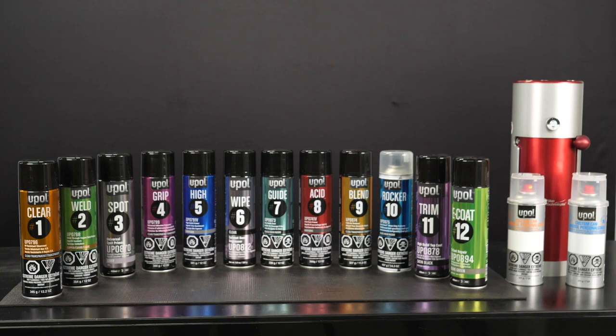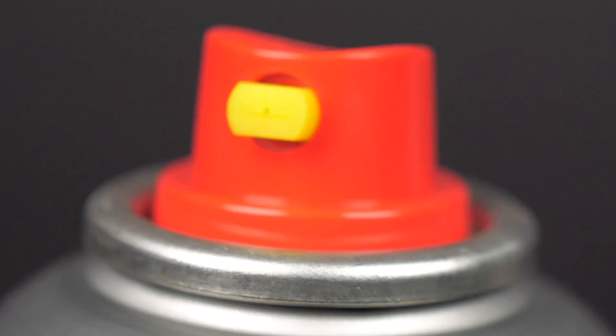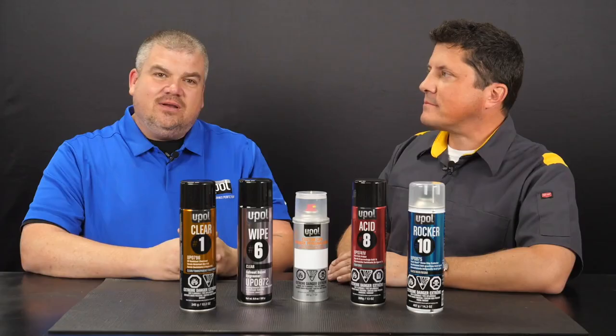UPOL offers a full line of aerosols to complete a smart repair on metal, plastic, or fiberglass substrates, which saves time and money as it eliminates the need to use and clean a spray gun or any equipment. All of UPOL's premium aerosols feature special clog-free nozzles that give you a spray gun-like finish for every job. All the aerosols also comply with the 6H rule for out-of-booth application, making them the perfect solution for smart repairs on multiple substrates.